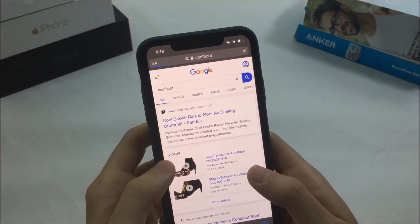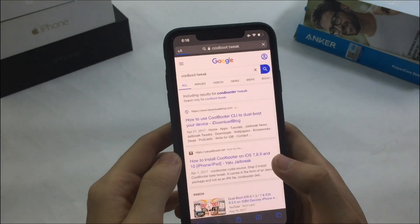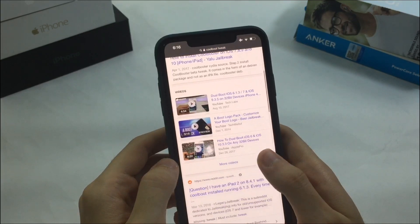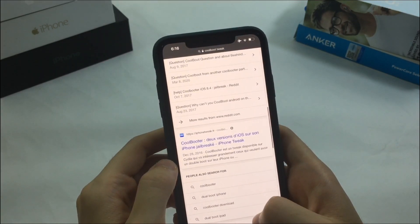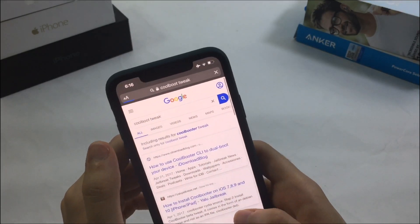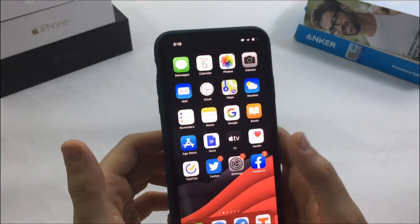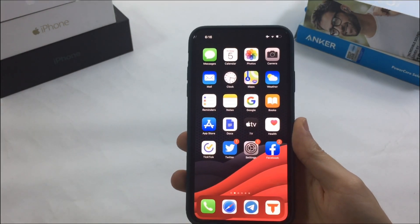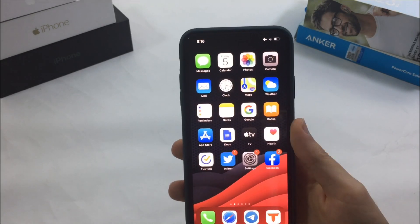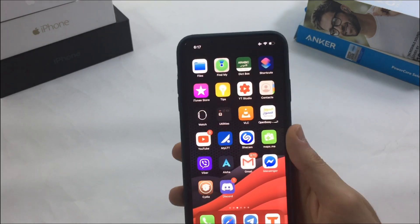Cool Boot had some great advantages: no PC required, and you could downgrade to any unsigned version of iOS without SEP compatibility limitations. That means if you had an iPhone 6 on iOS 12, you could dual boot to iOS 8, which is the lowest version supported for that device. You could even jailbreak the second iOS version — for example, installing iOS 8.4 would give you an untethered jailbreak with all the old tweaks that were supported on iOS 8.